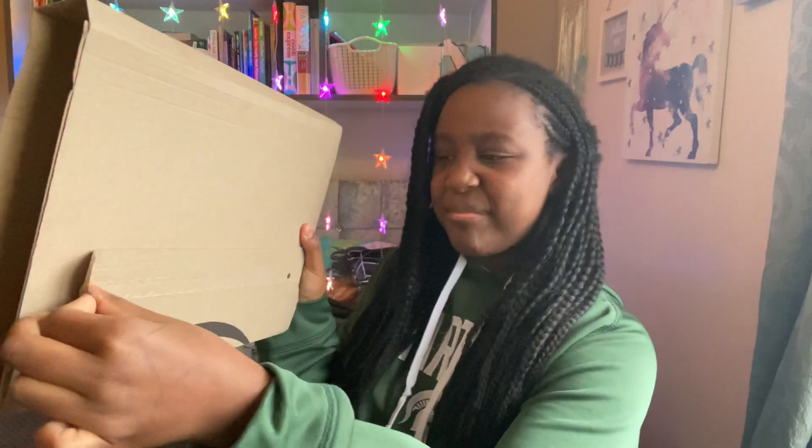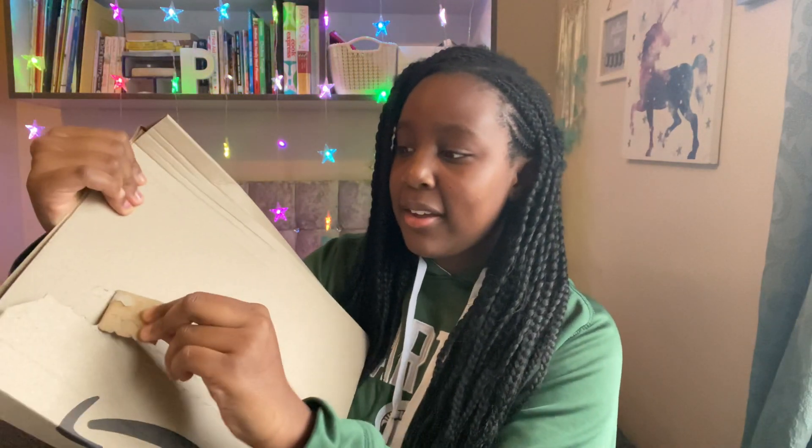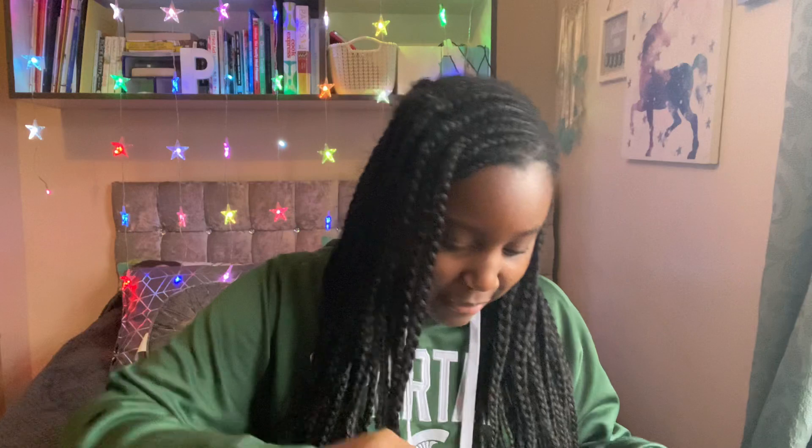Now I'm going to be opening it with you guys. I'm just going to remove this strip here — have to be pretty careful. Not as satisfying as I thought it would be.